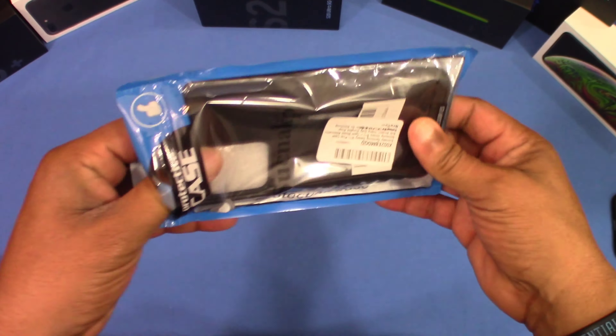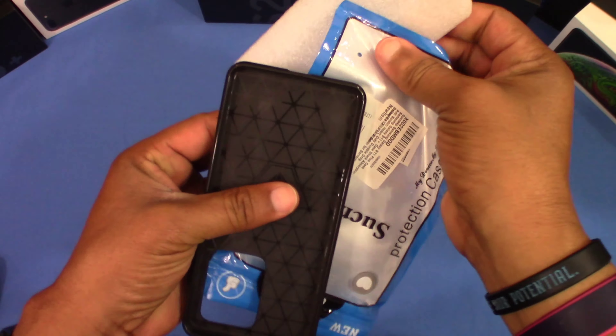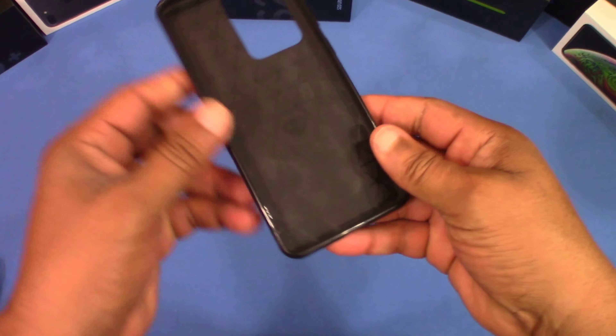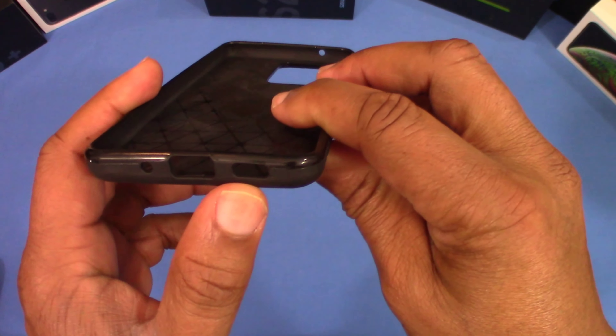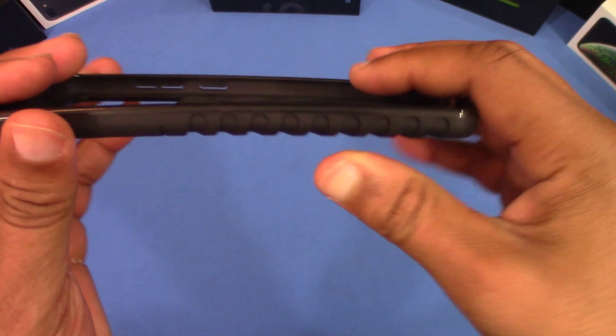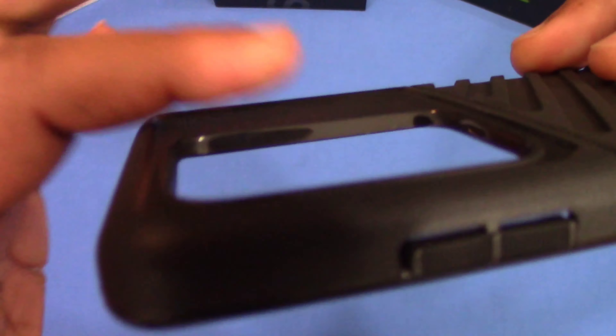I'll put the link in the description for you if you want to get it. Let's take this out of the wrapper — pretty simple wrapper, got the Sucknap name on it, protective cover, nothing else in there. Pull this out, take this foam out, set it to the side.